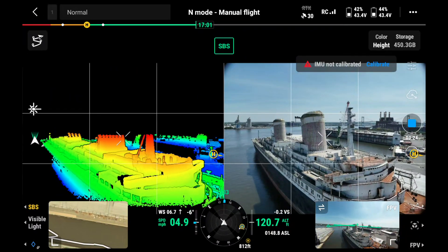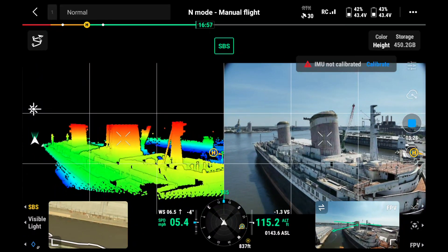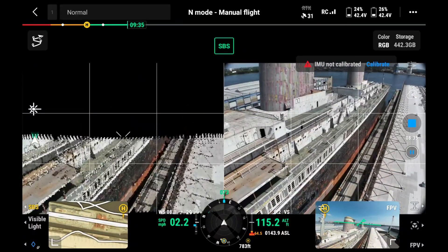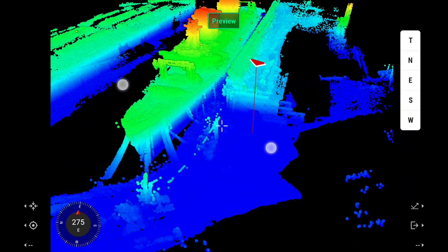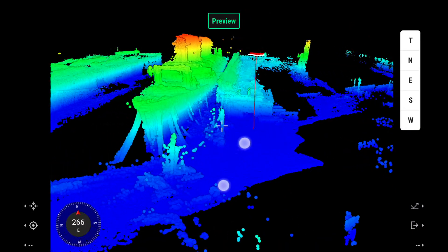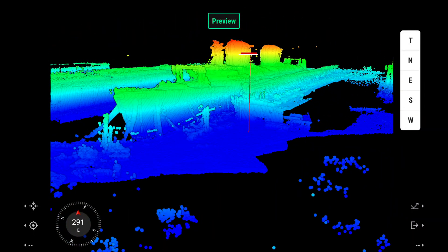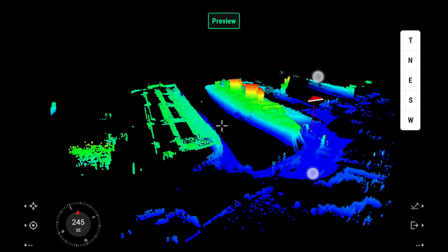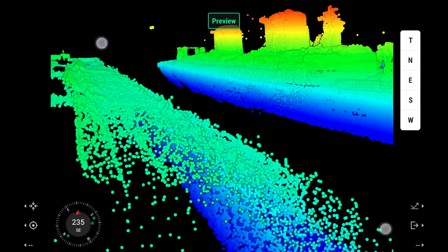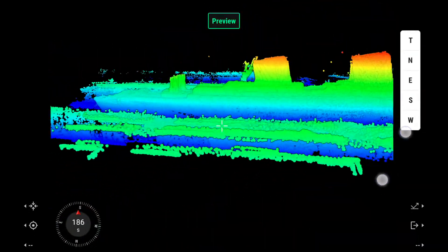The Pilot 2 app shows a real-time view of not only the color camera but also the point cloud being made. This can be displayed as a heat map or in a color view, which lets you easily identify areas that might have holes or need more attention. Right within the Pilot 2 app you can examine your work and manipulate the point cloud you've just created — it's crazy how fast it generates a preview, and it's nice to have that instant look so you can determine if you need another capture or can bring it to Terra for processing.